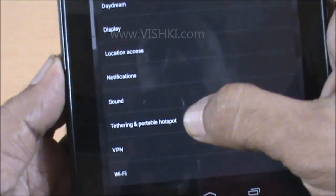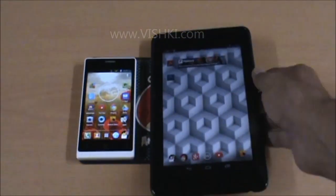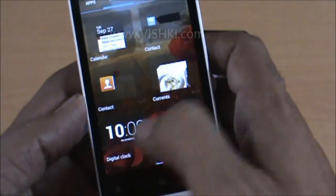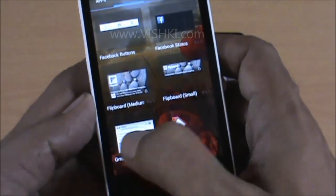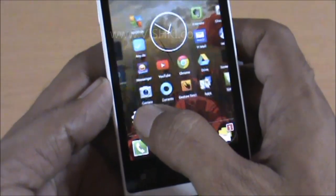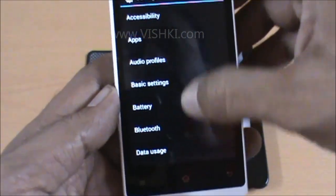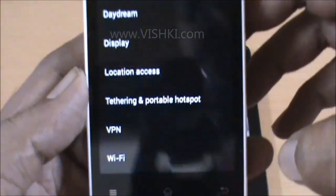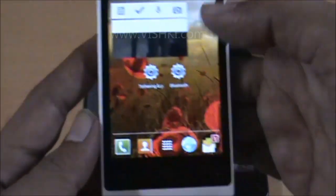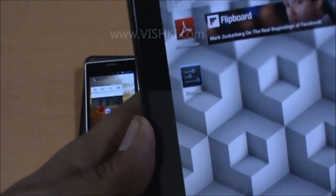On the tab, I will select Bluetooth. And on the phone, same way, but I have to select Tethering and WiFi Hotspot — or Tethering and Portable Hotspot. So I now have a Tethering and Portable Hotspot shortcut on the phone home screen and a Bluetooth shortcut on the tab's home screen.